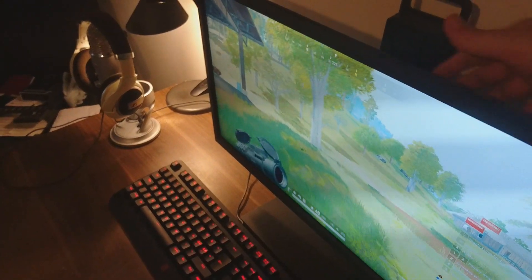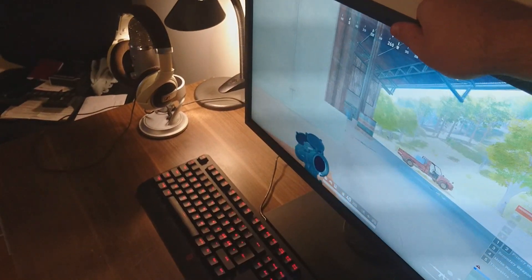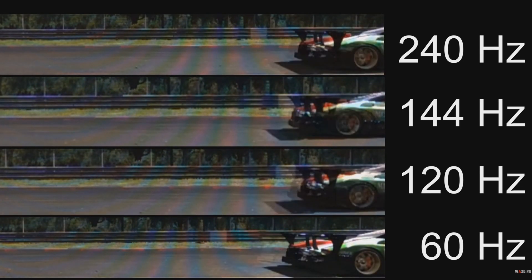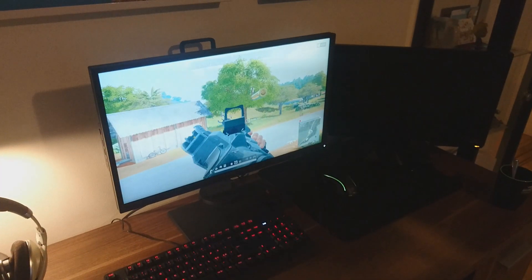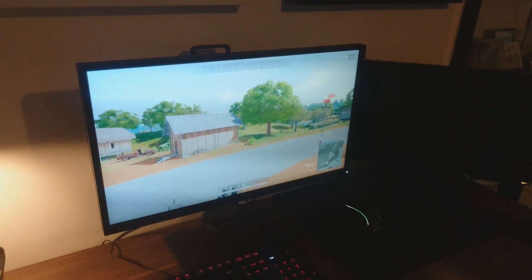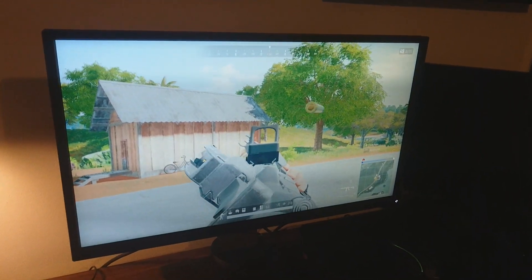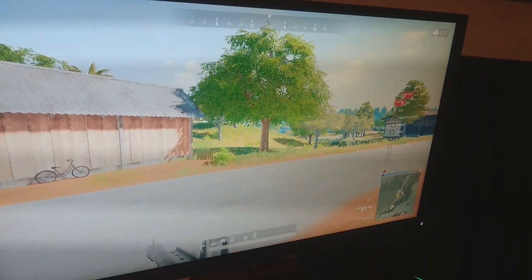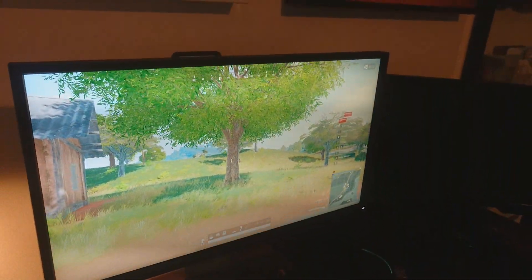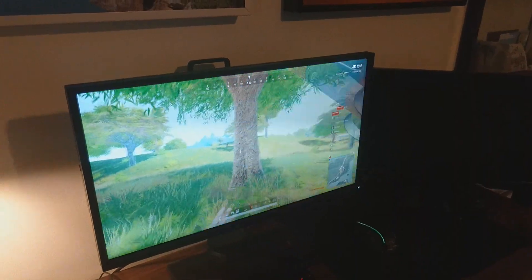240Hz — I think it's self-explanatory. It's way better than 144, just like 144 is way better than 60. Would I say it's as big a difference between 60 and 144 as between 144 and 240Hz? No, but I would still say it's a big difference and you will definitely notice it. Going back from 240Hz down to 144 gives you a weird feeling that something is wrong. It's easier to acquire targets if you get shot at from the back or side — whilst you're still making the turn, you can clearly see the enemy instead of it being blurry. I will definitely not go back to 144 forever.